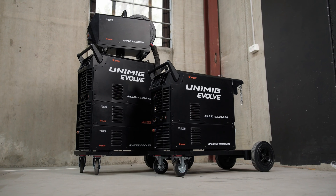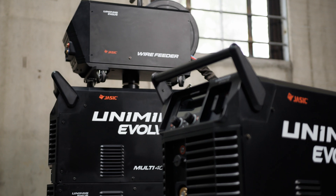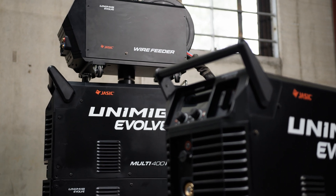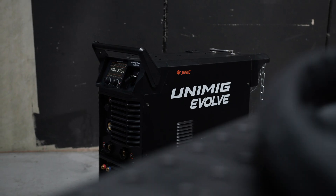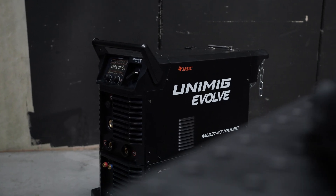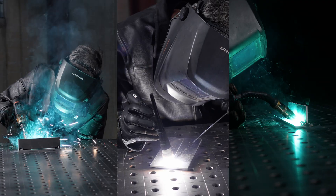The all-new Evolve Multi 400 Pulse is a cutting-edge welding machine built for versatility and performance, making it the perfect choice for workshops and worksites alike. Packed with advanced technology, it's designed to handle a wide range of welding tasks with ease.